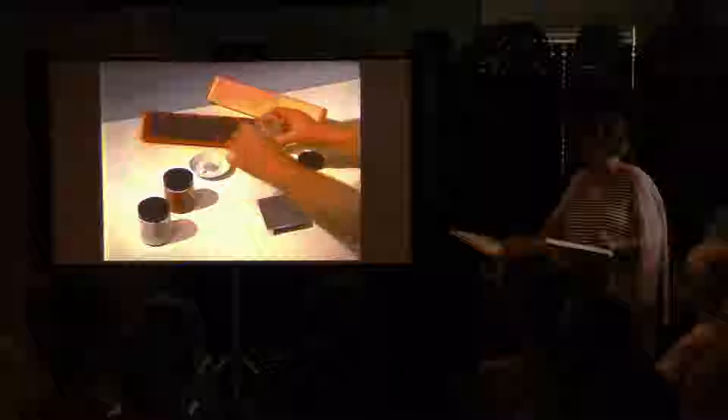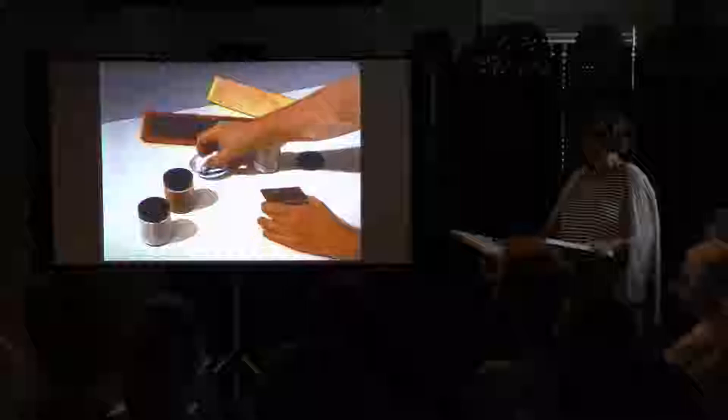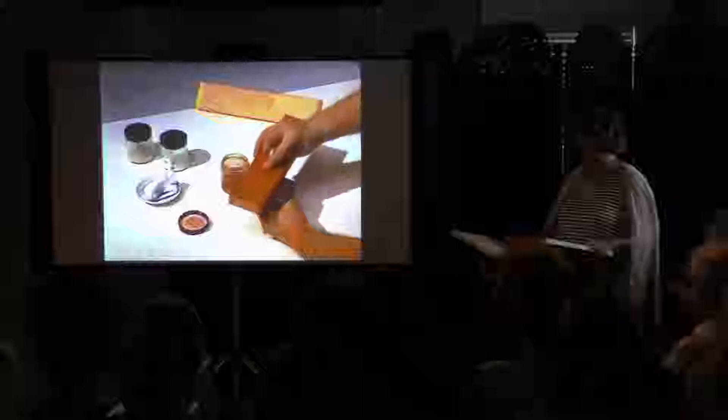The daguerreotype plate is made of copper faced with silver. To prepare the plate for exposure, it has to be polished. The daguerreotypist applies a small amount of white powder called rotten stone to a cloth moistened with dilute alcohol, then buffs using a fine red powder known as rouge on a long padded stick. The plate is buffed a second time with a clean padded stick to increase its reflectivity. It is now ready to be made light sensitive.